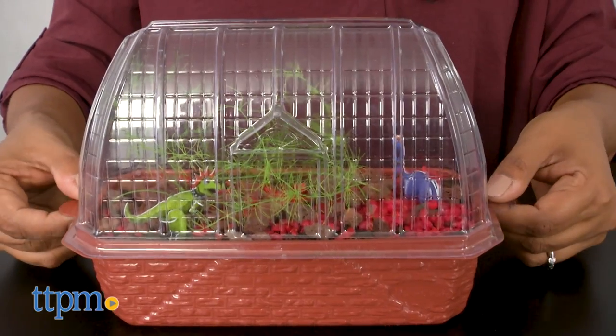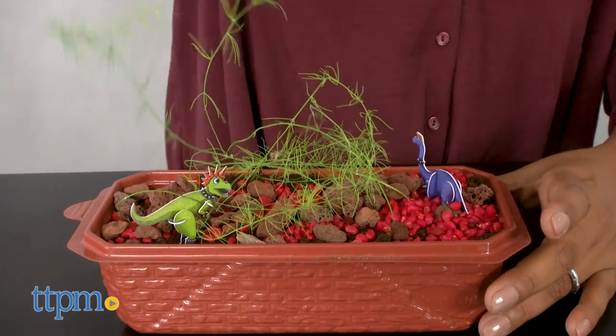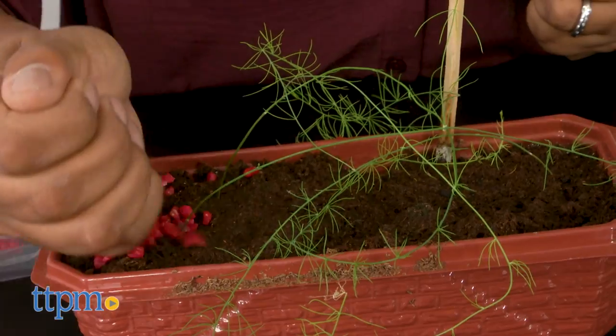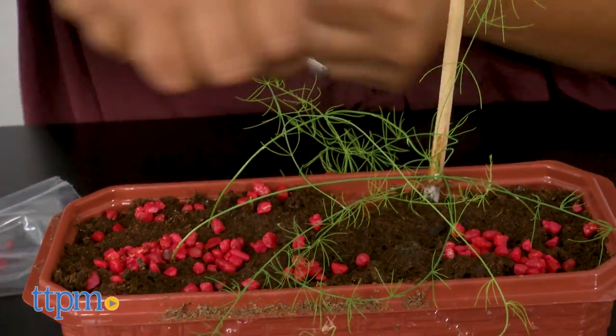We've been trying to grow our fern for about a month and a half and this is as far as we have reached. Kinda disappointing. Maybe we received a bad batch of seeds, we're not sure. If this kit worked and we did grow a nice healthy forest, this would be such a creative and educational kit.